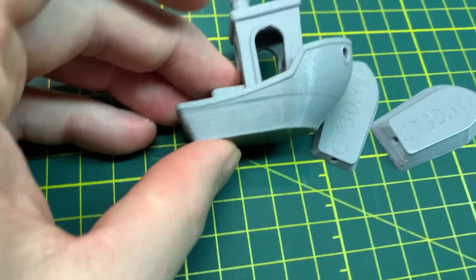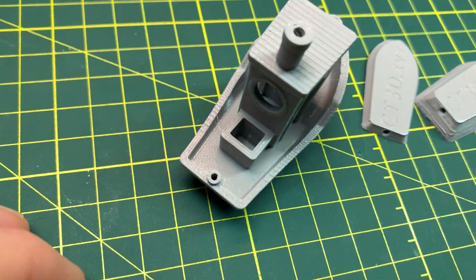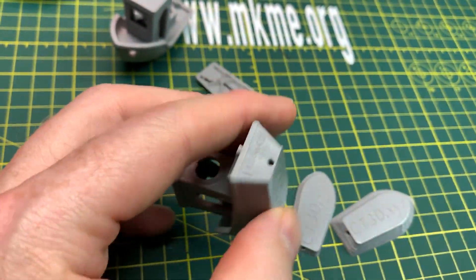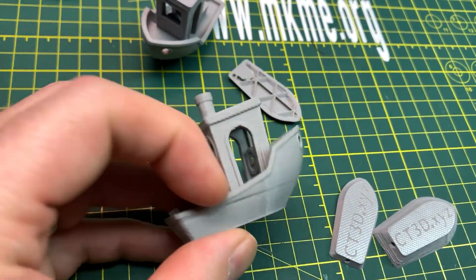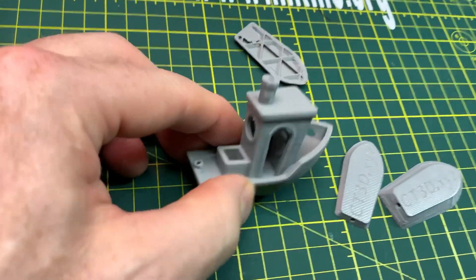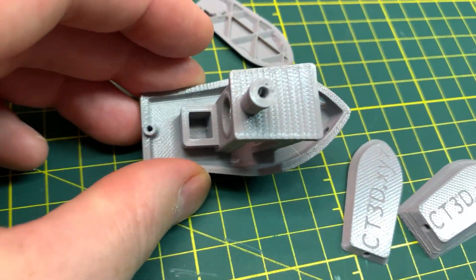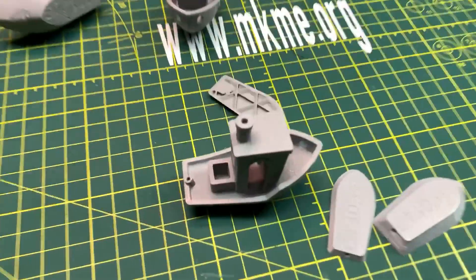Fixed! So this is with Prusa Slicer running now, and I am super, super, super happy with this. This is a high-quality benchy in my opinion. Even the words on the back are legible. The only thing is there's a line where the deck is, and that's a minor thing I'm willing to live with. Overall, I'm not going to change a thing — I am ready to start using Prusa Slicer just for that top surface. The deck surface is so nice and smooth. I'm happy.